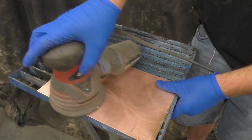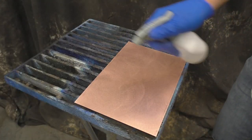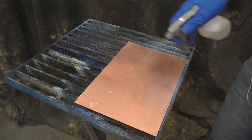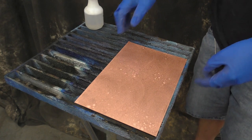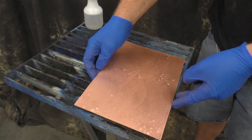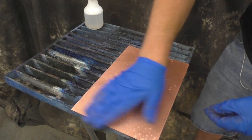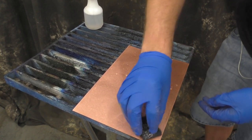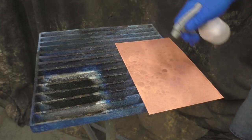I'm going to finish sanding this up and then we're going to use the Sculpt Nouveau metal cleaner, and there's a trick to it. First we're going to clean it like we normally do — Scotchbrite pad and scrub the metal cleaner around. Then I'm going to come back with a second coat. I normally just spray it on there and let it sit for a minute or two, and that helps really diffuse some of these swirls.